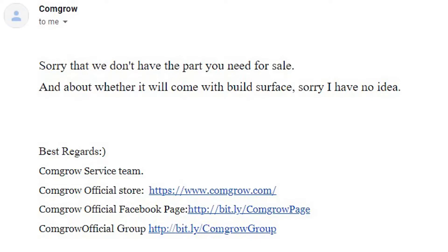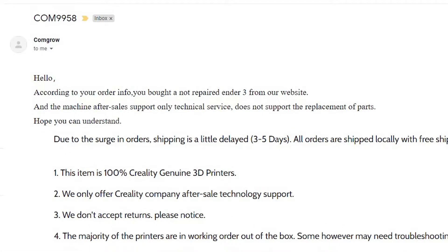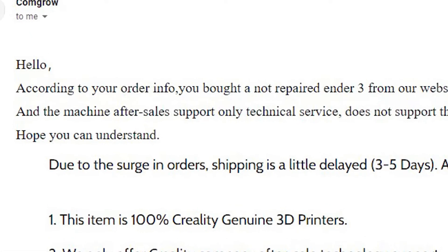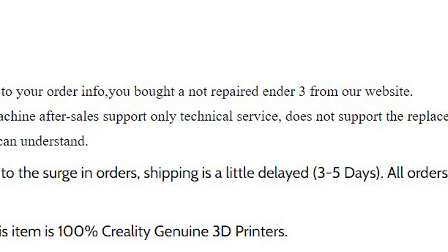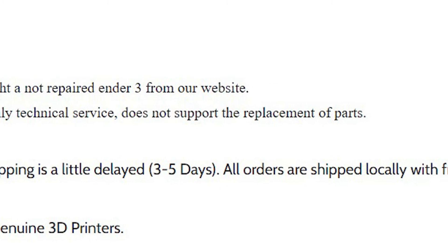I was unable to finish building the printer, let alone test it. And if you haven't seen my last video, this is the response that Comgrow gave me after I emailed them: 'We don't have the parts you need, and I have no idea if it comes with that.' I sent another email and got this back: 'According to your order info, you bought a not-repaired Ender 3 from our website, and the machine after-sales support only provides technical service — it does not support replacement parts. Hope you understand.'